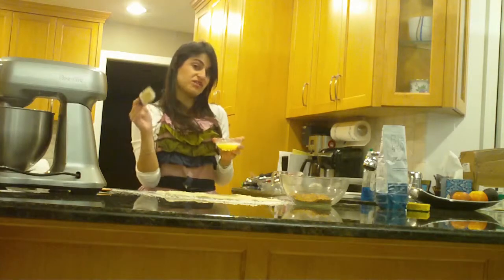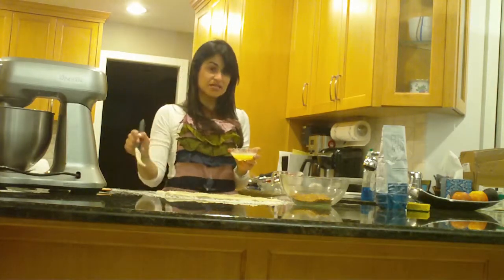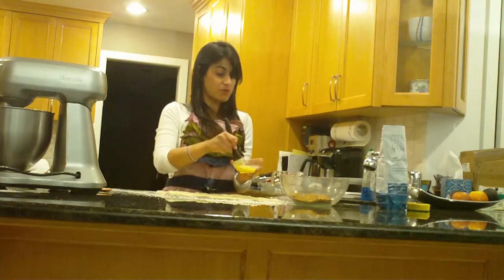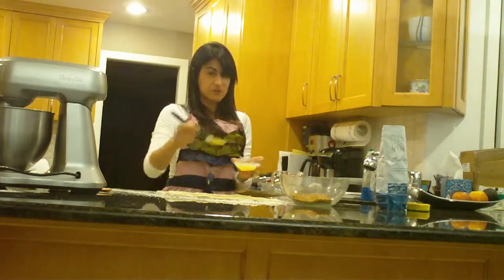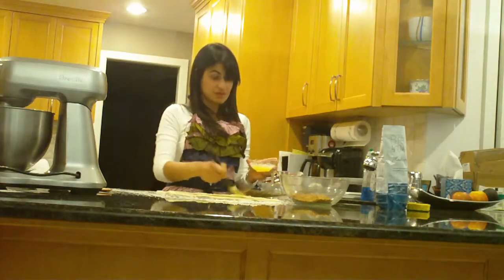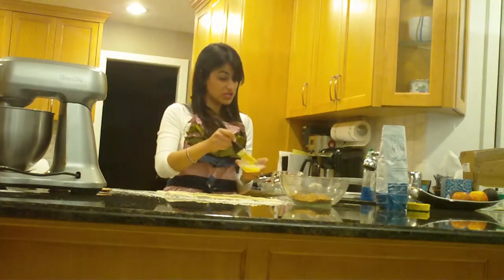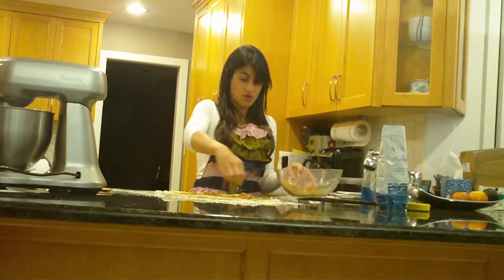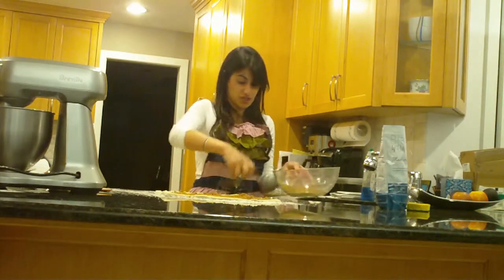Now we're going to cover this with our cinnamon bun filling. We're going to use a pastry brush to pretty much just paint this on top of the dough. We want to cover the entire dough with butter, and this butter is going to allow our cinnamon sugar mixture to stick. So you want to cover the entire surface of the dough with the cinnamon sugar mixture.